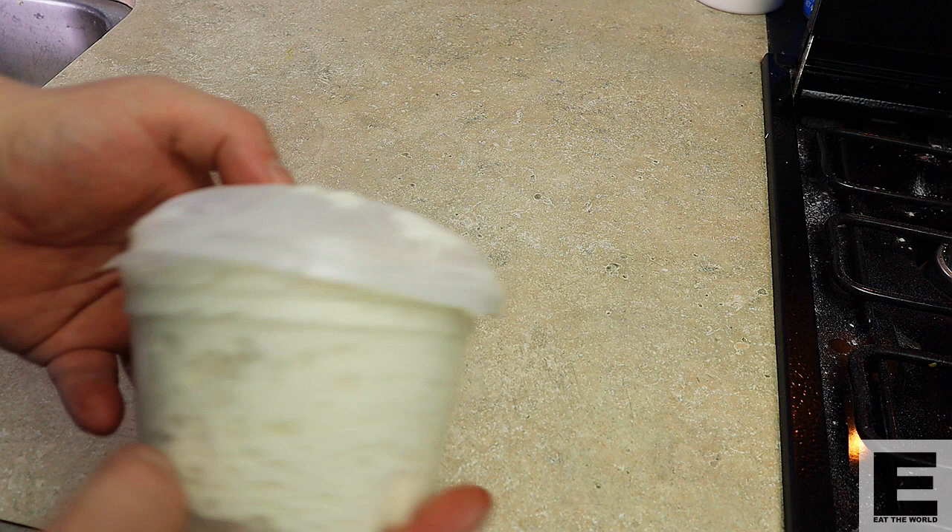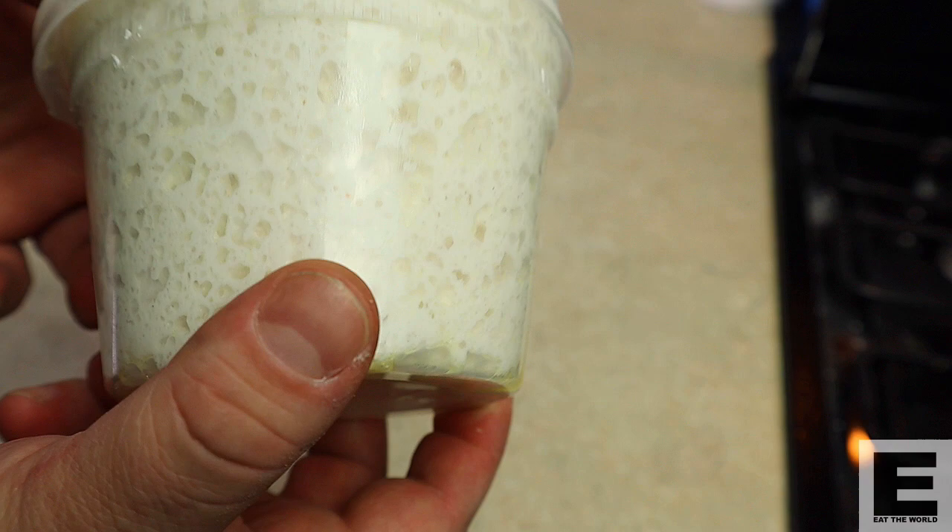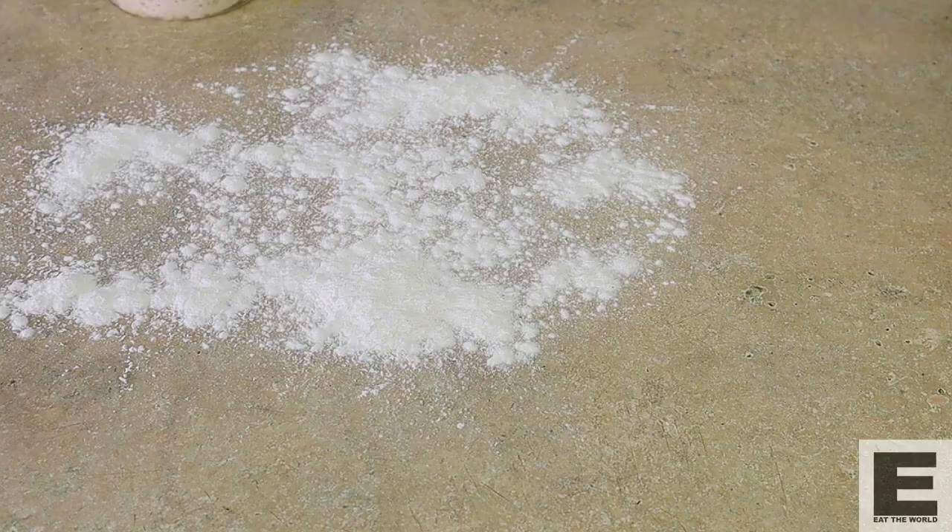Take a look at this — that's pretty incredible. I wasn't expecting it to blow out this much, but that's pretty cool. A lot of activity there and it's got a structure. It kind of looks like real dough, to be honest with you. Pretty awesome — let's get making this pizza.